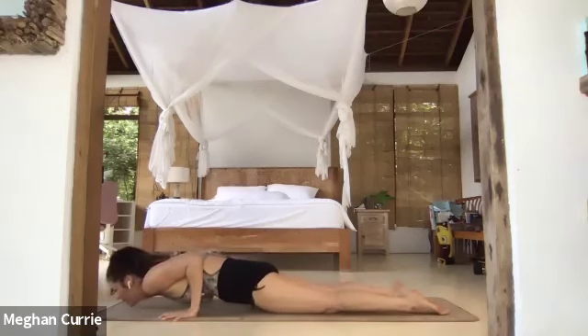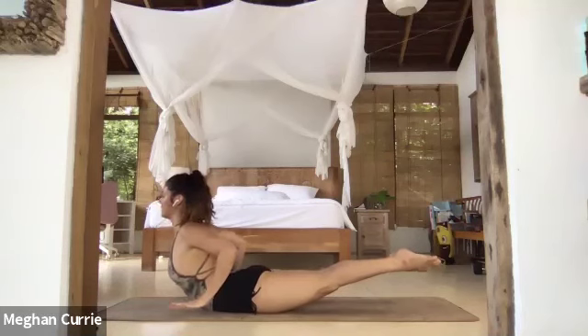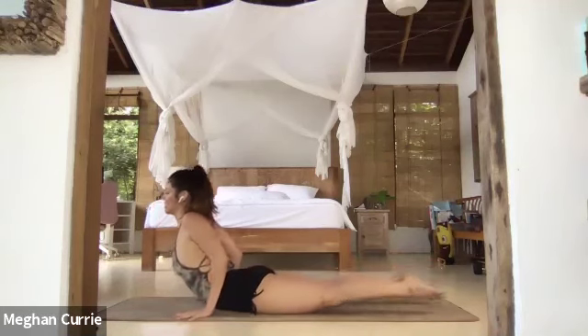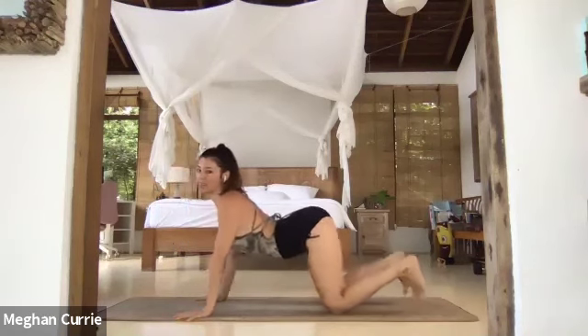Inhale — cobra unfurls you like a ripple. Lift your hands, lift your legs, lift your heart — back body strong. Exhale, press your hands, tuck your toes, glide back — active child's pose.